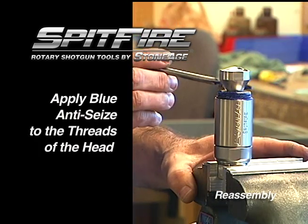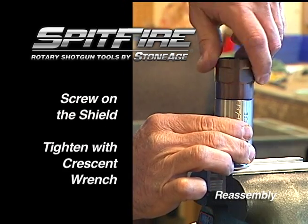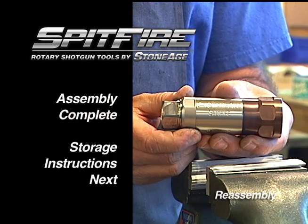Brush blue goop on the threads of the inlet nut and screw on the shield. Tighten with a crescent wrench. Your assembly is now complete.